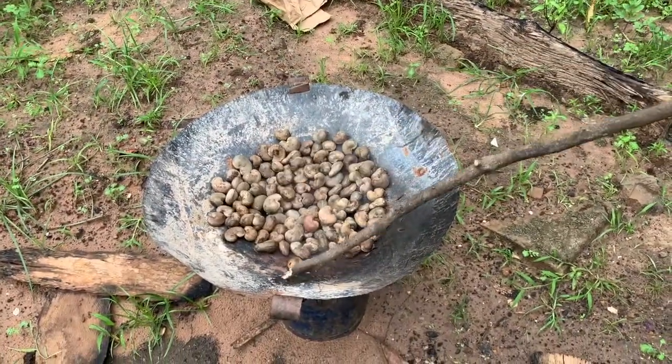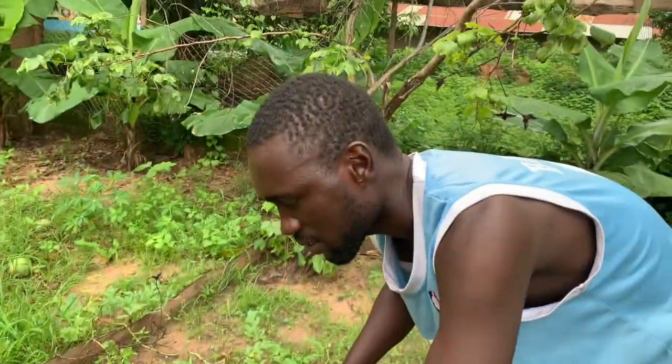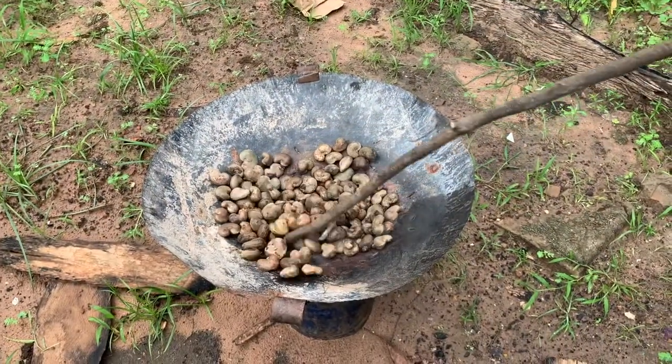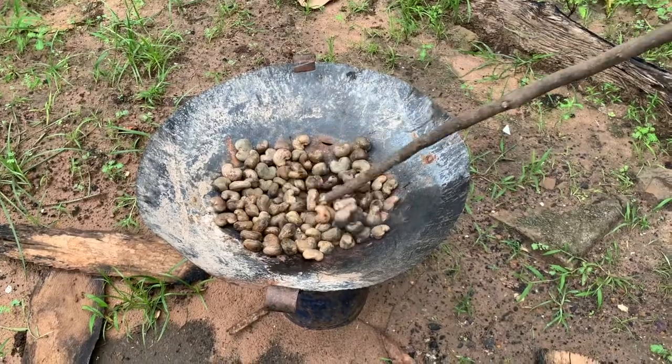There are some natural chemicals in the nuts that you don't want to eat. That's why we normally burn them, and those chemicals disappear when you heat them up.